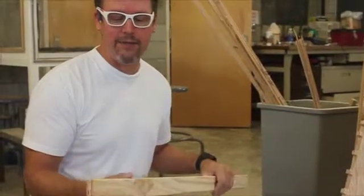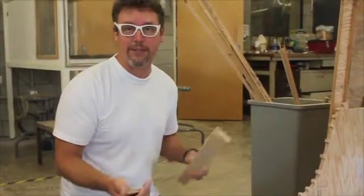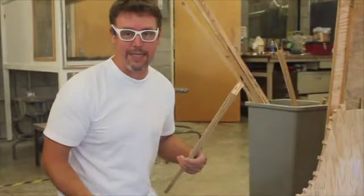We sanded and filled all of the surfaces so that there are no surface imperfections. Now we're ready to begin installation.